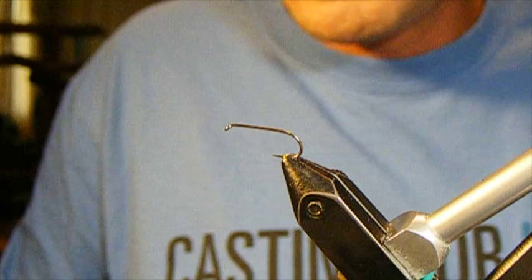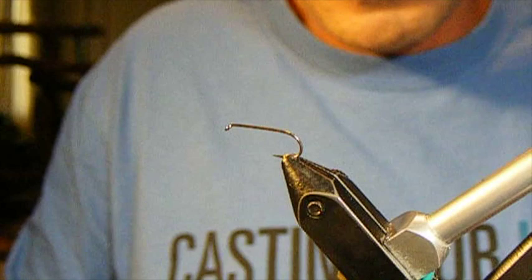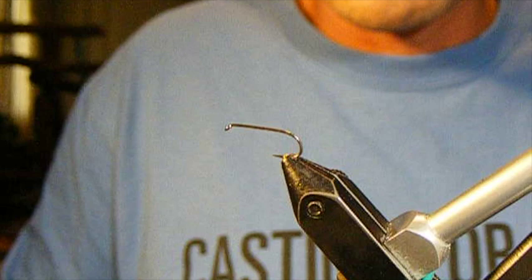Hello there, John Zimmerman here with Table Rock Trout Unlimited. Today we're going to be working on one of my all-time favorite flies, especially when it's combined with a dropper such as the soft tackle pheasant tail that you can see on our website too.